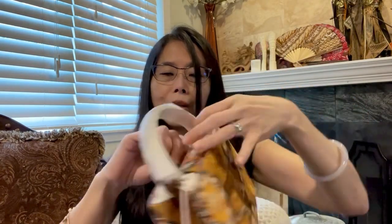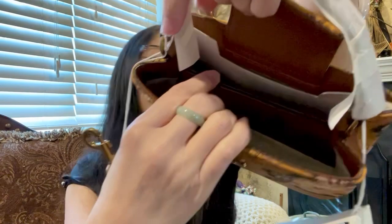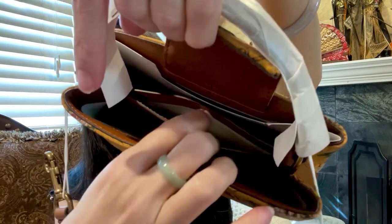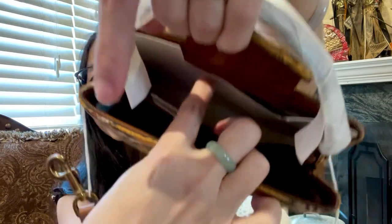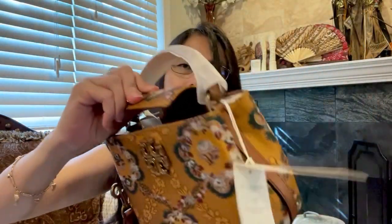Let me open it — it comes with a crossbody strap, which we'll look at in a moment. Here is the inside, which is made of fabric, with a divider in the middle. In the divider there is a pocket, so you can put your credit card or something there — it's not just one piece; it's actually a pocket within the divider. This is the back compartment, also made of fabric.